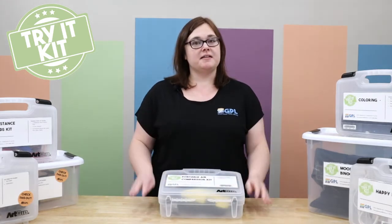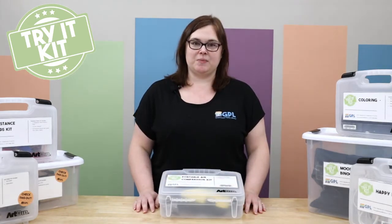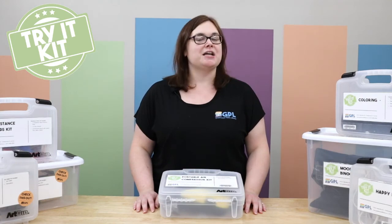To see all of our kits that we have available, be sure to visit our website at greenwoodlibrary.us.